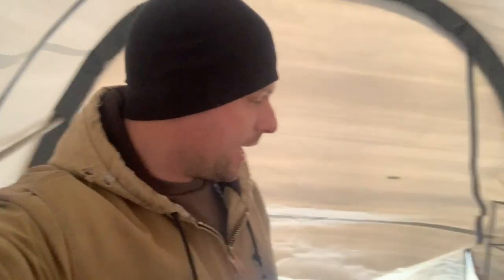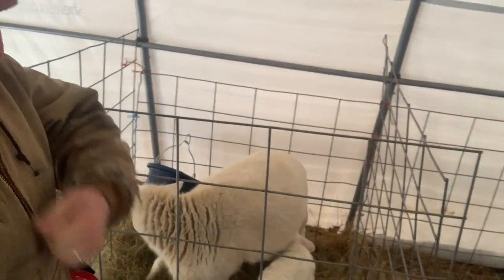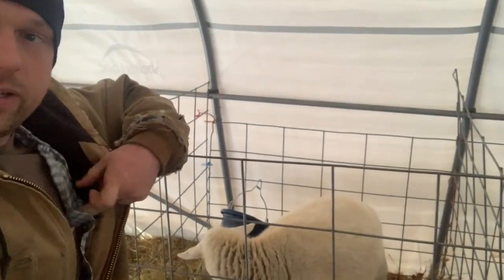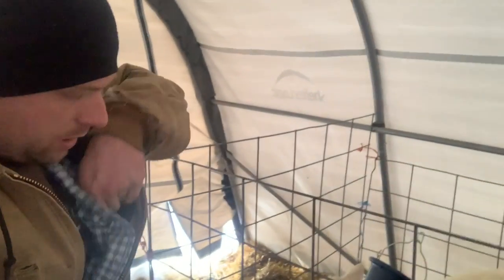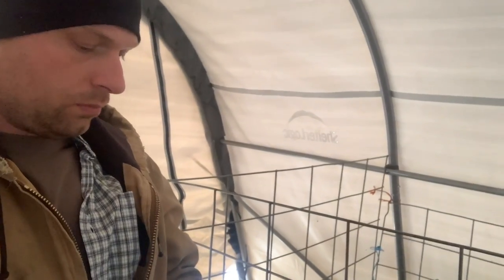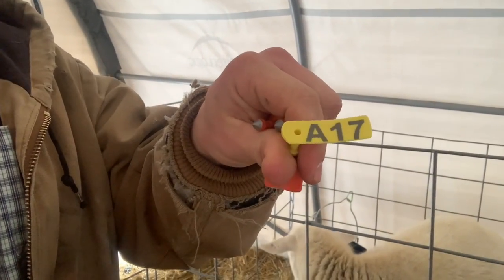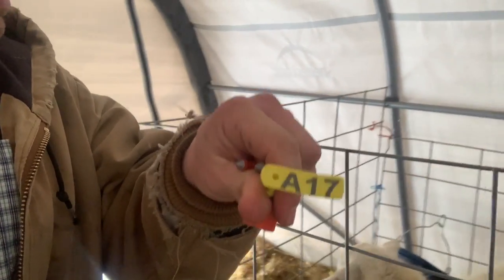Today we're going to be tagging the lambs. I noticed that one of our ewes has thrown her tag. These little yellow tags in her ear are what help me identify the sheep. When a mama ewe throws a lamb, we'll mark them accordingly. The new ewe that's going to get tagged is going to be Alpha 17, so when she throws lambs it'll help me identify whose lambs belong to who.